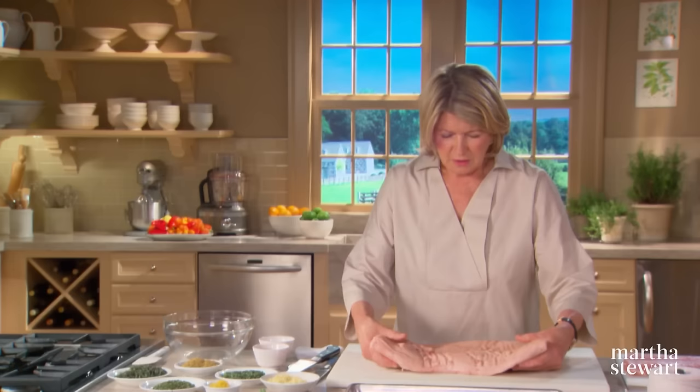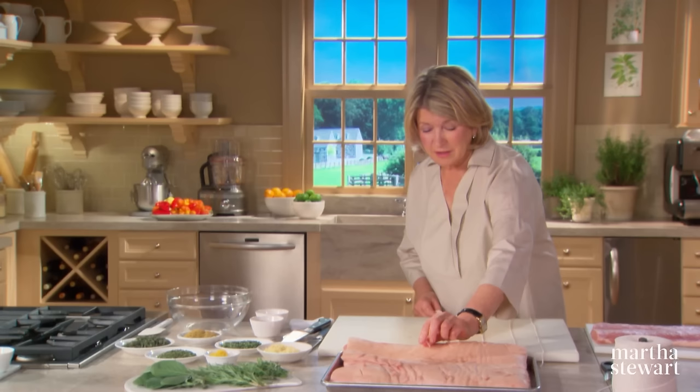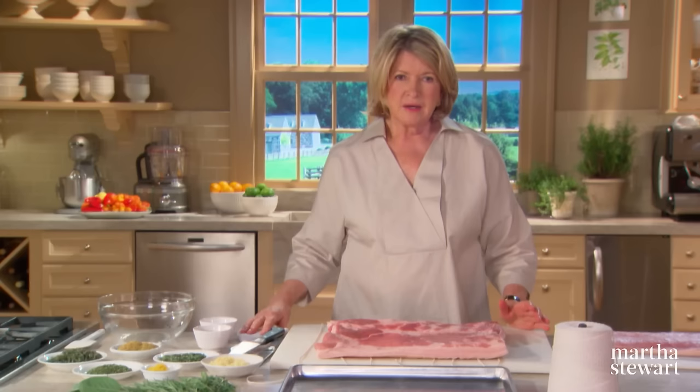Now we're going to get ready to roll up the roast. Put down on your board butcher strings about every two inches — long enough to tie the pork belly in a round around the loin. Make sure you have enough strings and use a nice cotton butcher's twine. Now put your pork belly on top of the strings, making sure they are evenly spaced and taut.